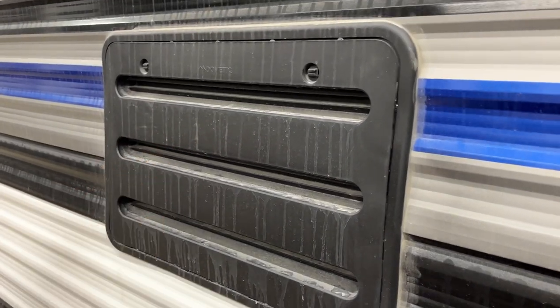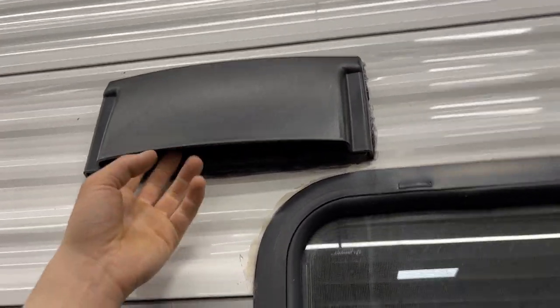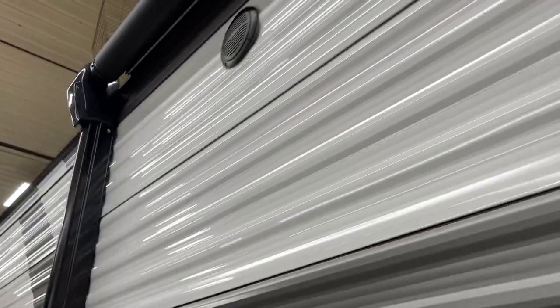The furnace is right behind the hot water tank — it does get hot, so make sure it's not blocked off when you're using it. Above that is just a vent for your fridge, nothing to worry about. Up again is a vent for your stove — make sure this flap is opened up so the fan inside can evacuate fumes from the stove.